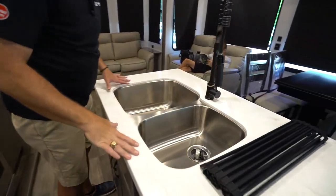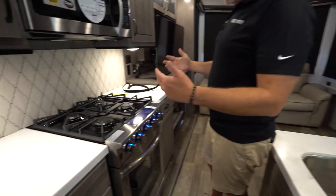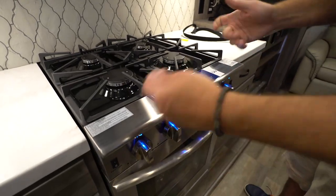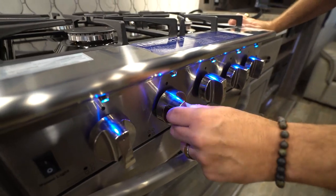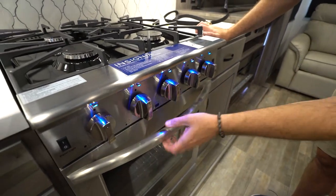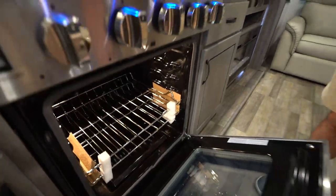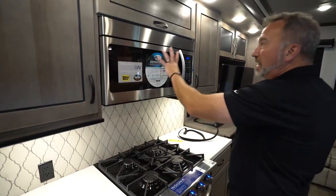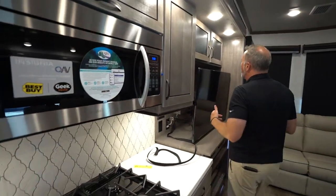Undermounted stainless steel 70/30 sinks here with the high-rise faucet and sprayers. Over here you get the Insignia residential-style cooktops with direct ignition — you don't have to worry about turning the handle to light it. Same thing with the oven. Look at that beautiful big oven — it is propane with steel grates. It's not recessed, so just watch out for that. You could have the Insignia microwave and convection oven in yours as well.